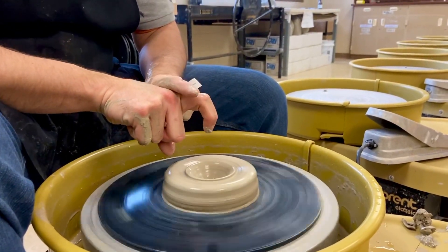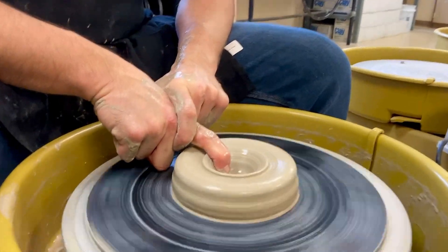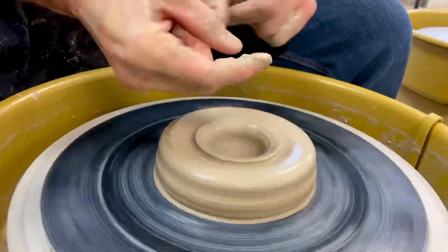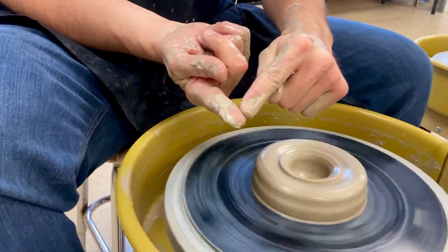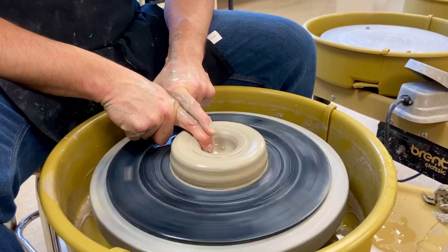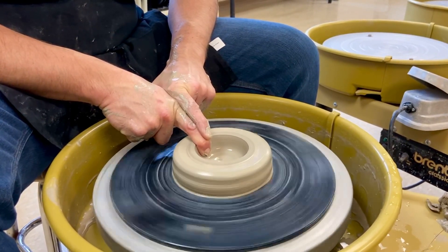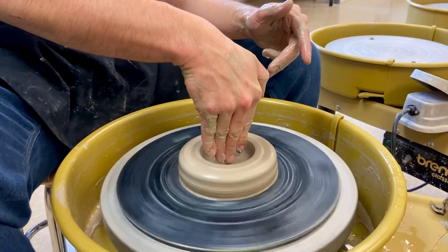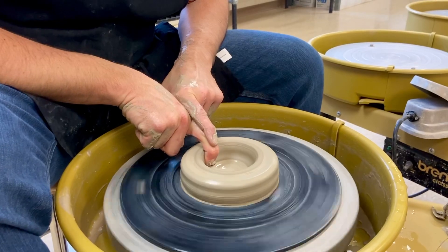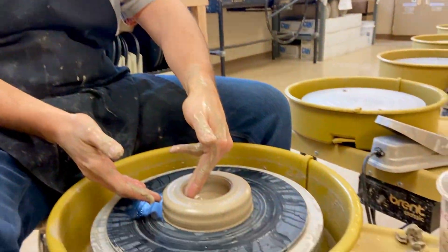Then hook your right finger — I usually put one finger over it — and very slowly lean back. You're going to feel that friction. Put a little more water in and very slowly pull the middle of the clay out just enough that you can get three fingers inside. Another goal here is to get a right angle on the inside of the pot — you want the inside to look like this so you can get your finger right in there.